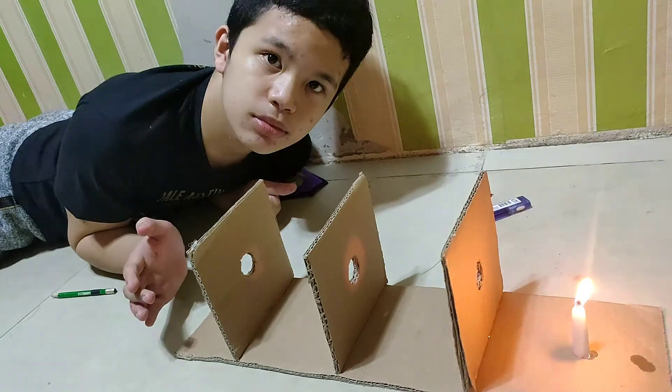Now, let us observe. After we observe the light by placing a burning candle on the side of the cardboard, let us also observe again, but this time by using a flashlight. Now, let us observe.